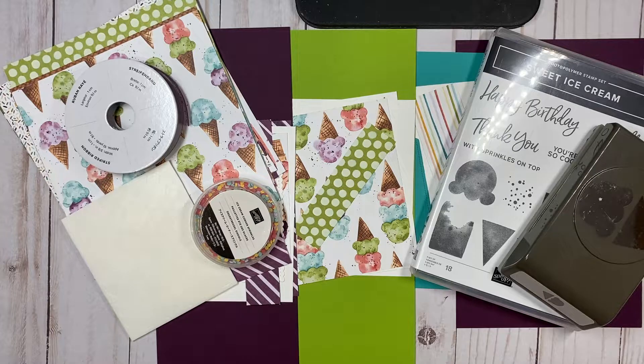I'm so excited to share this class with you, I cannot wait. Today is the last day to sign up, so please register by midnight tonight if you would like to join us in this class series. I can't wait to stamp with you, and I hope you will join me. Till next time, see you soon.